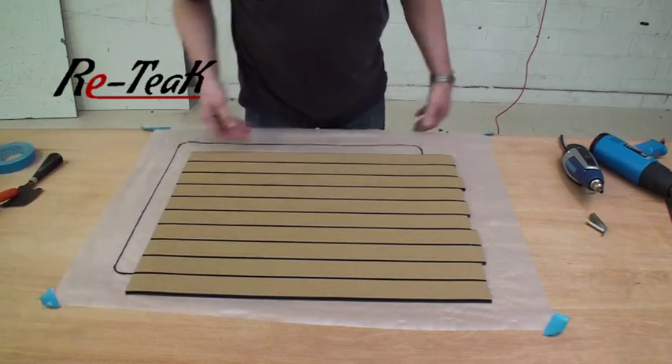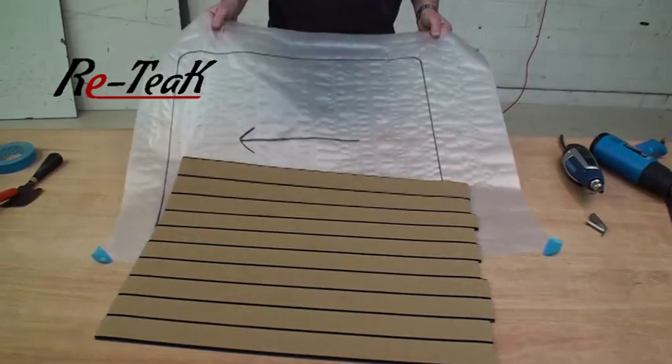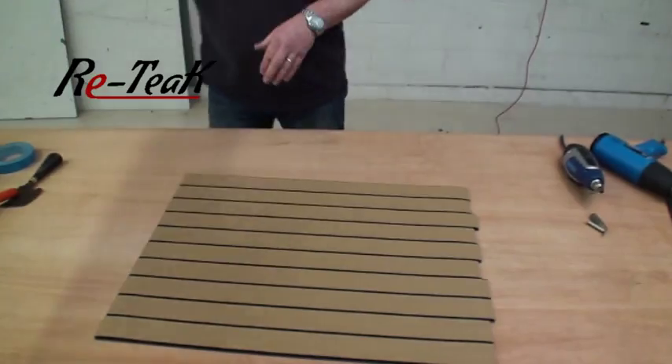Any use of hot air tools now will cause the template to shrink, and obviously we don't want that, so remove the template.